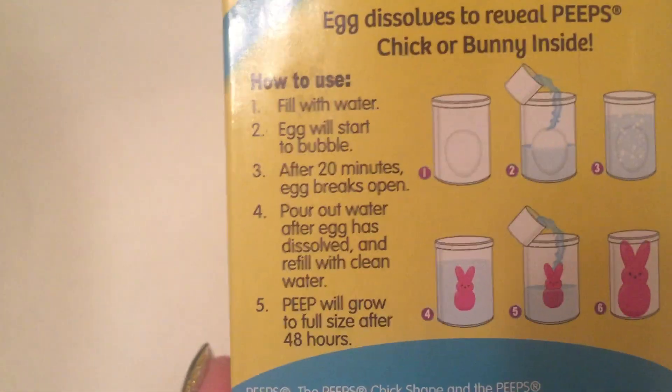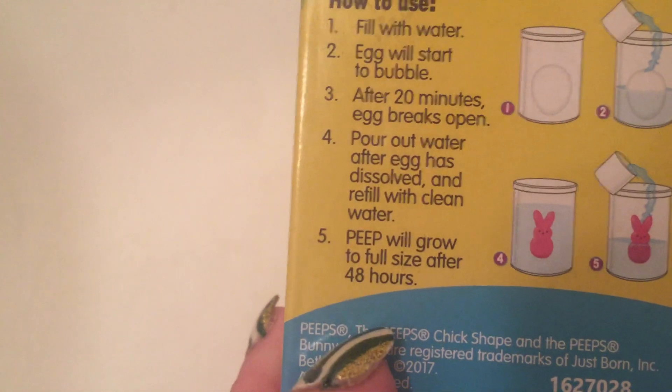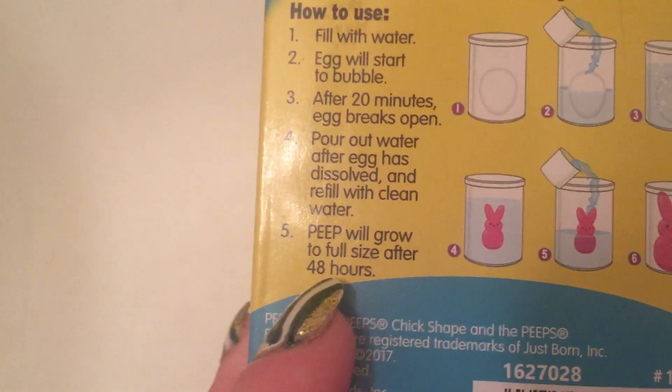It takes about 20 minutes for the egg to break open so you can see if you have a bunny or a chick. They say it will grow to full size after 48 hours, but keeping it in an extra day gives it a little extra time to reach total maximum potential.